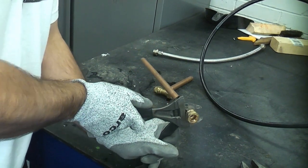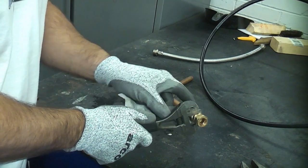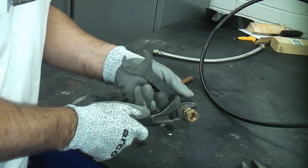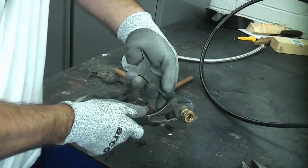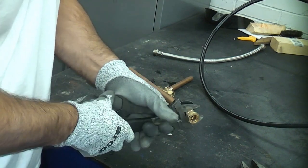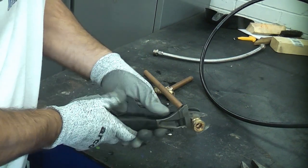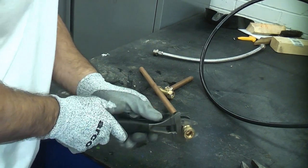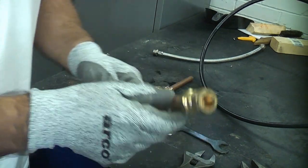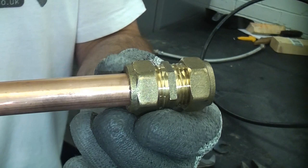You may notice that it does make a little bit of noise, which is perfectly normal. Now that is pretty tight, and you can guarantee that that would actually be tight enough for that fitting to work.